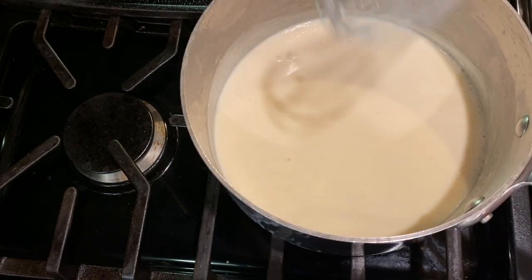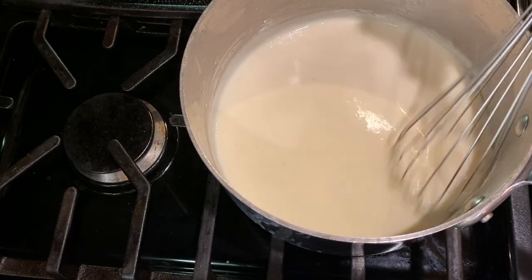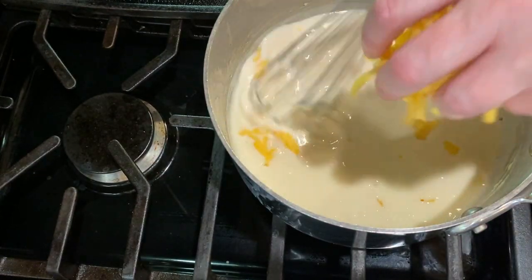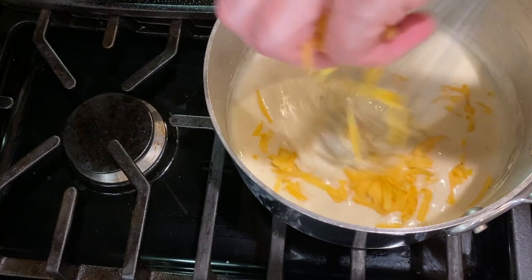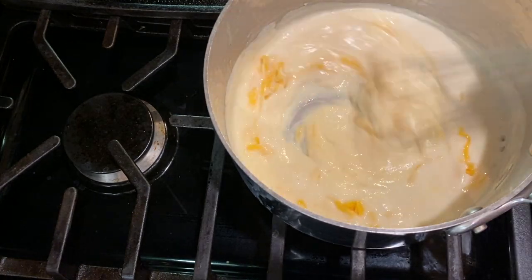If you like this recipe, press the like button to let me know, and if you've got a friend who loves mac and cheese, share this recipe with them. Next, add in the shredded cheese gradually, stirring the mixture so the cheese melts in smoothly.